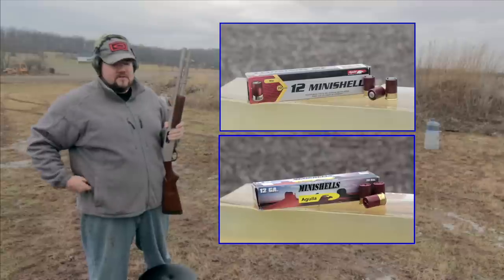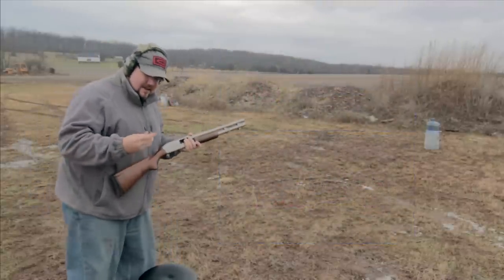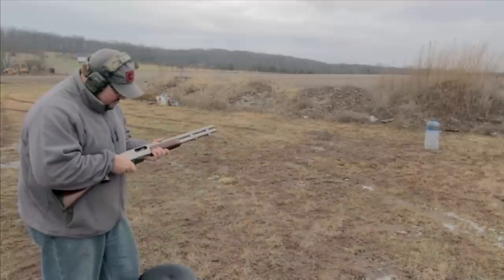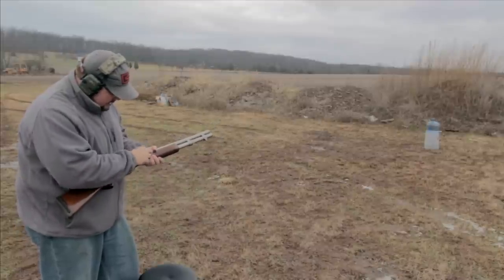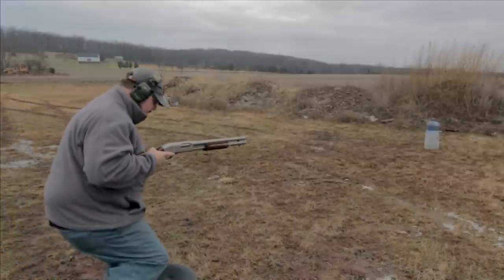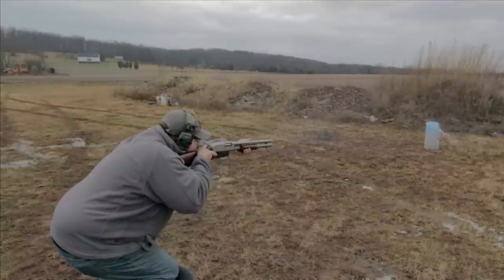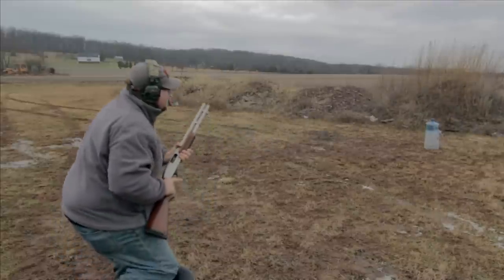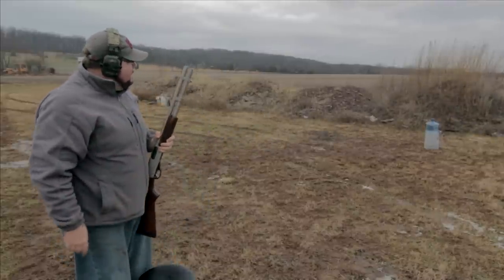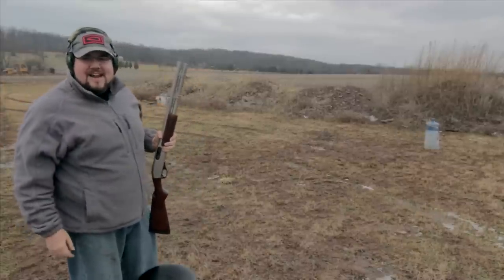We're going to see what happens. Let's put this little 12 gauge slug — it's very, very tiny — into my 870. Interesting, it went right through that, didn't really explode too much, not a whole lot of energy. Let's see what it looks like in high speed.